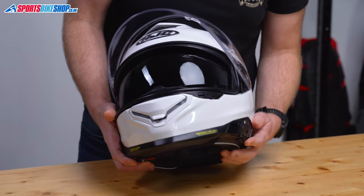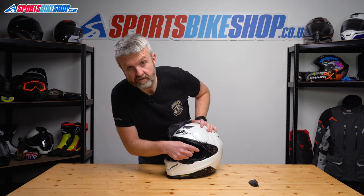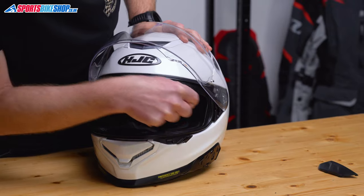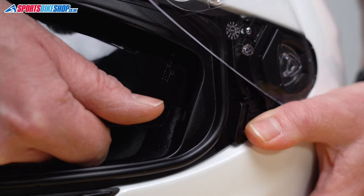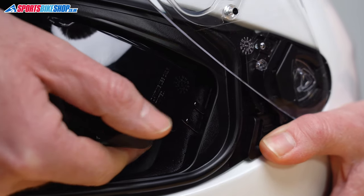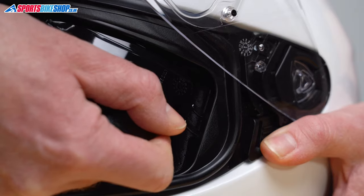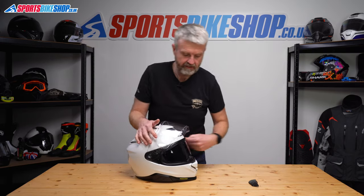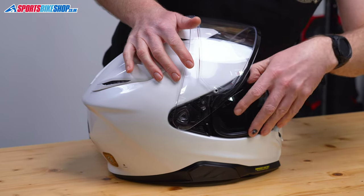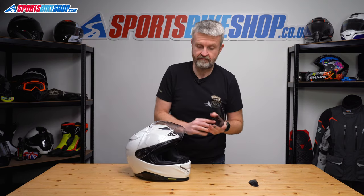So now we can lower the visor fully and then it's just a matter of getting hold of the visor as close as possible to this edge and then just pulling it clear. I find it best with this one, just lower that and get the visor out like this. It gives you a better angle of attack for the other side and then it's just a case of doing the same on the other side. So like that and away it comes. So that's the sun visor out.